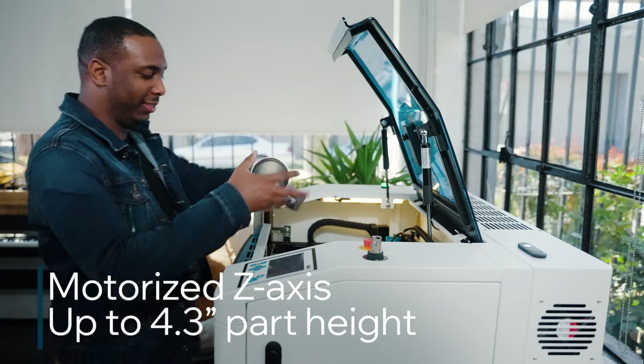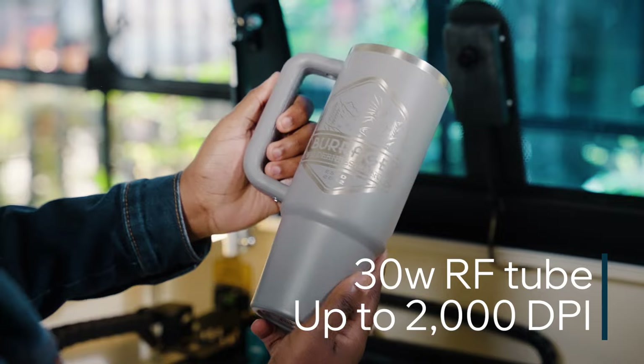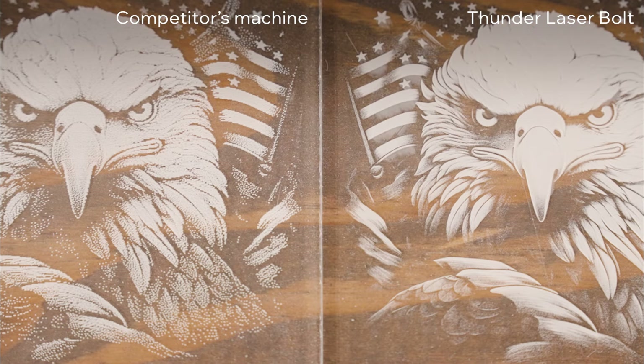Attach a rotary to engrave curved surfaces and capture stunning life-like detail that stands out from the crowd.